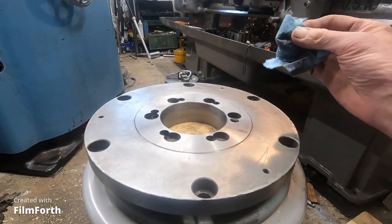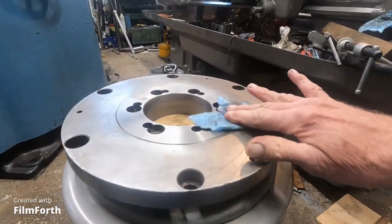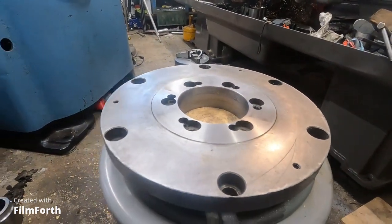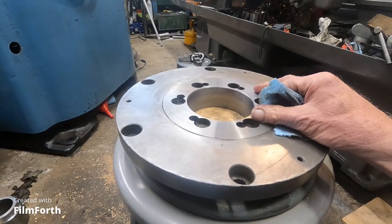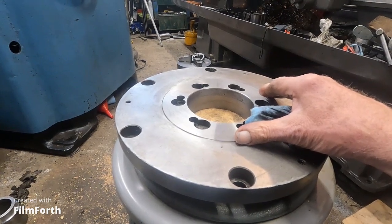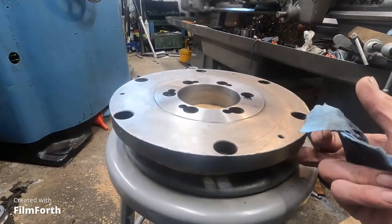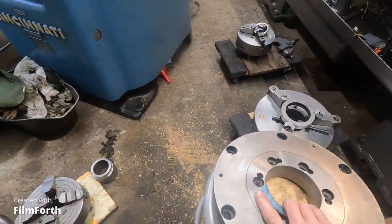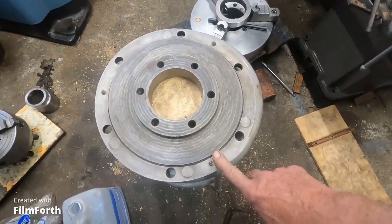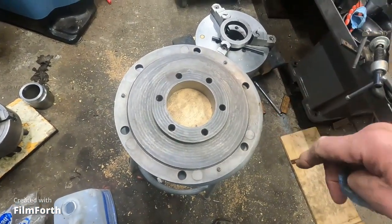This is the chuck that came with the machine. It had quite a bit of runout, and now that it fits the spindle good, I'm going to have to get it mounted and then trim the edge here just to true it up. This thing's heavy.